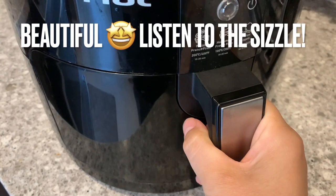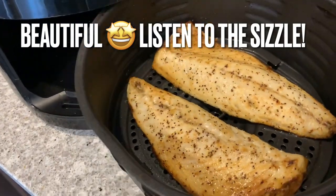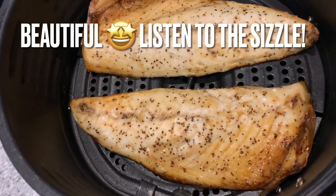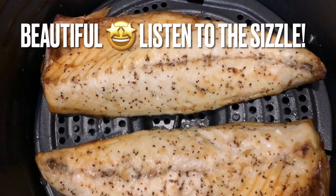So let's check out the mackerel that we have in the air fryer. Look at that — wow, just beautiful. Can you hear it sizzling? Perfectly cooked. To be completely honest, this turned out better than I expected.